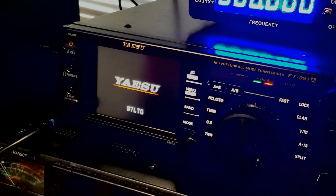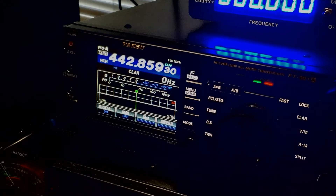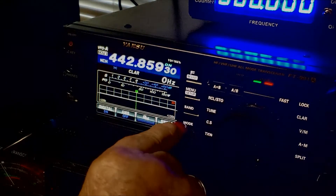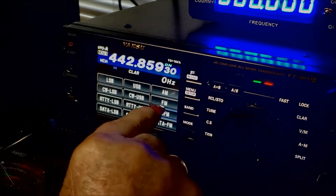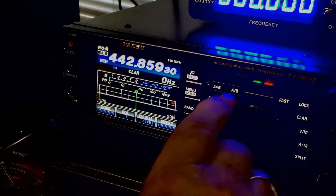There's my call sign, W7LTG — Francesca again. And we're at 442.859. My computer says that there's a DMR and a Fusion repeater on 442-900. So normally you'd be on FM — it looks like that. So you want to go to 442.900.